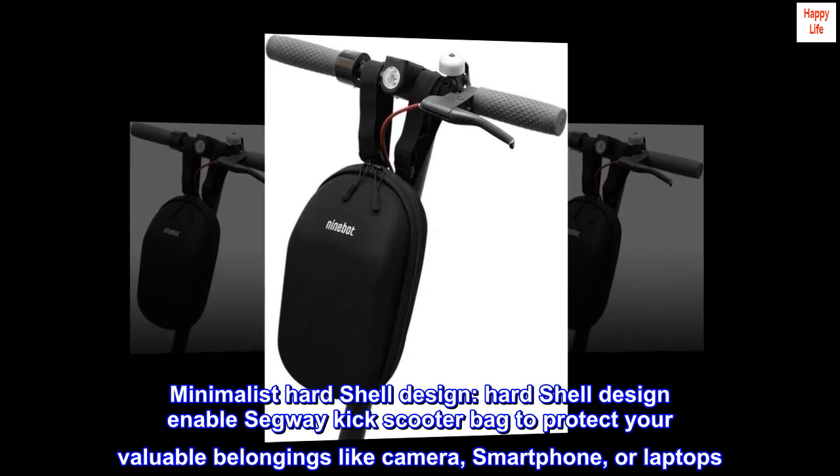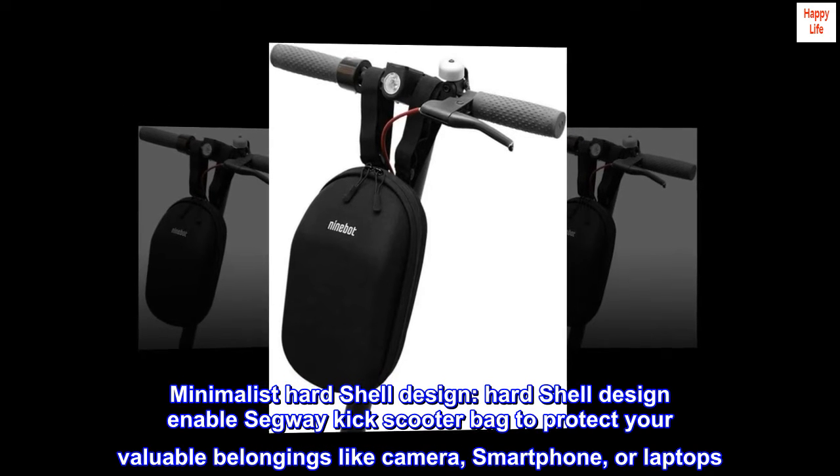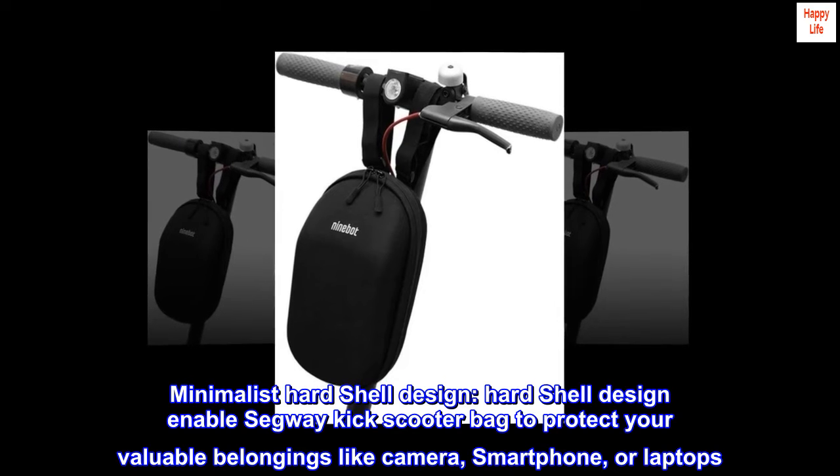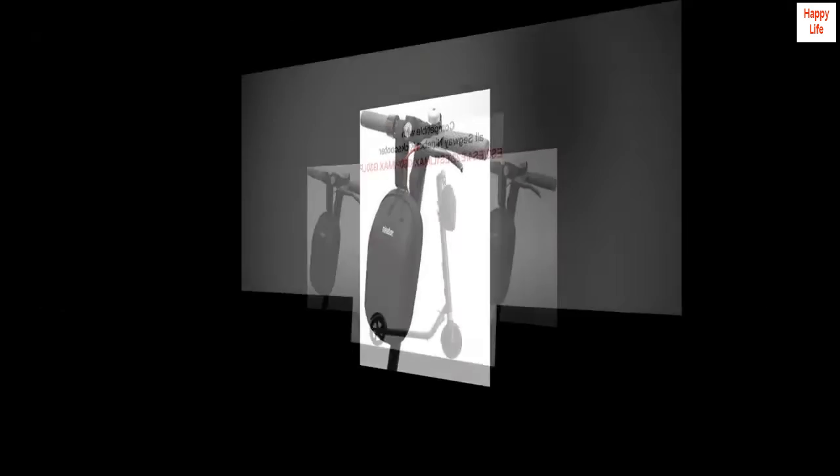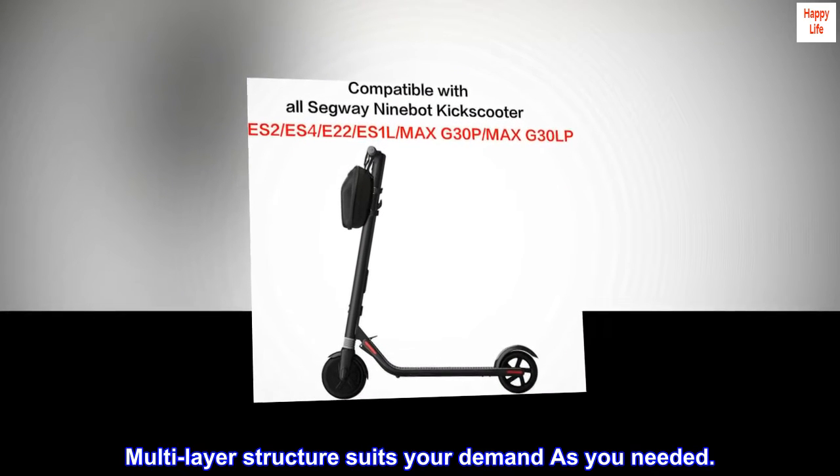Minimalist Hard Shell Design. The hard shell design enables the Segway Kick Scooter Bag to protect your valuable belongings like a camera, smartphone, or laptops. Multi-layer structure suits your demands as needed.